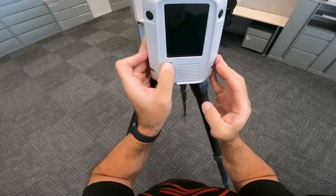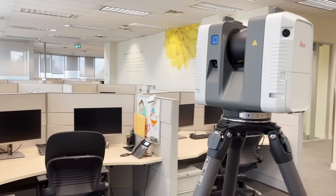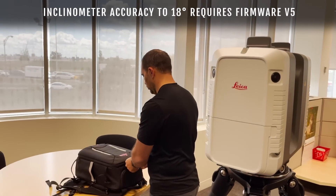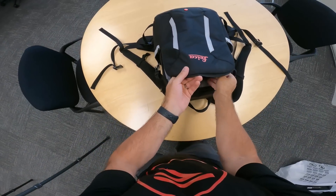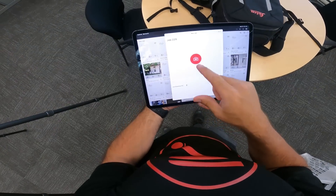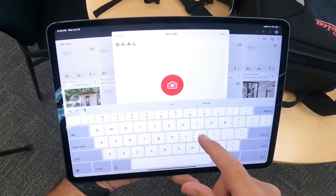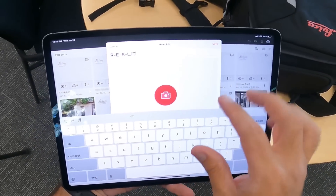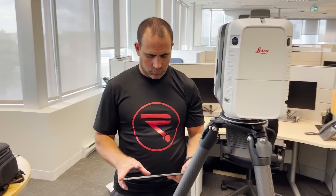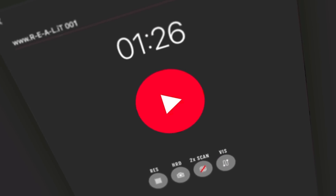I turn on the scanner with a simple press of a button — it will take just a few seconds to boot up. Because the RTC 360 has a built-in inclinometer that is accurate to 18 degrees, it's always ready to go without the need to level the scanner with a bubble. While the RTC 360 is starting, I can take out my iPad and open the Cyclone Field 360 app, which I'll use to control the scanner and also to view the data I collect. Cyclone Field 360 is compatible with both iOS and Android devices, so you can use almost any tablet or phone to remotely control your scanner.